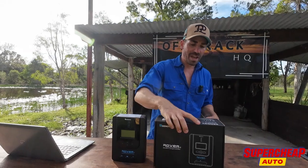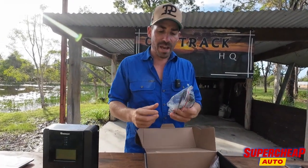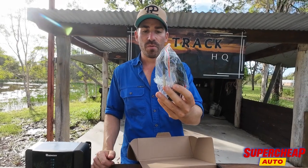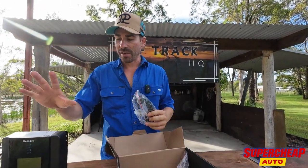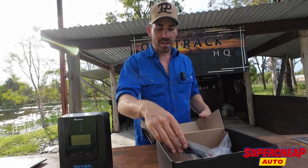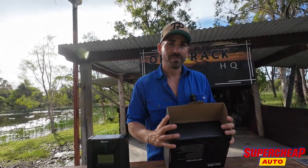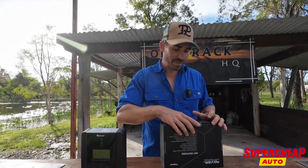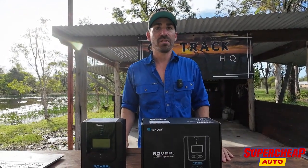One thing I want to touch on before we get started — really cool, same as with the DC-DC charger, they give you a temperature sensor. This just sits near your battery and the unit will change the amps output depending on the temperature of your battery. Really good for giving your battery a nice long life. Nothing else particularly cool in the box to talk about, so we'll get into the review.